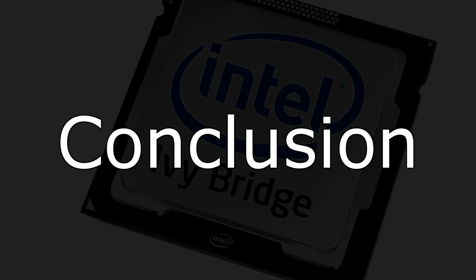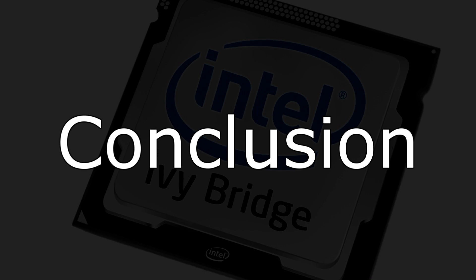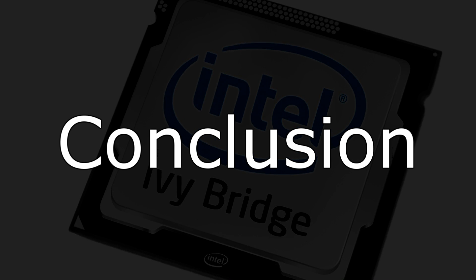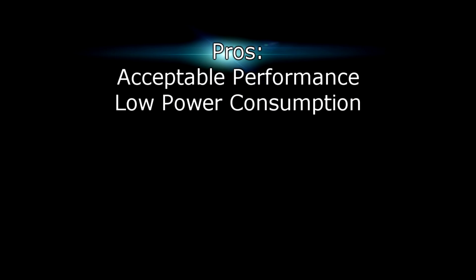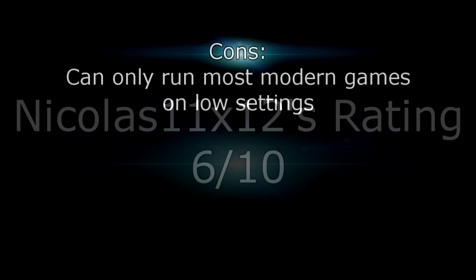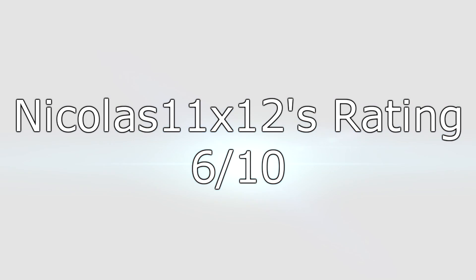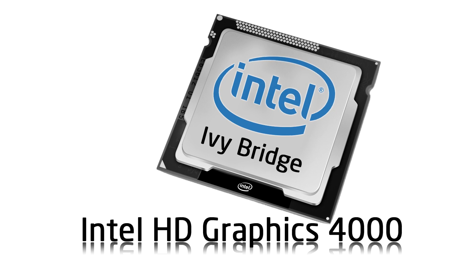You have a very easy choice to make: enable or disable the Intel HD Graphics 4000 on your Ivy Bridge processor. For my part, I disabled it because I have a fairly powerful discrete graphics solution. Pros: it delivers acceptable performance and has low power consumption. Con: it can only run most modern games on low settings. Other than that, I give it a 6 out of 10. Thanks for watching and don't forget to subscribe.